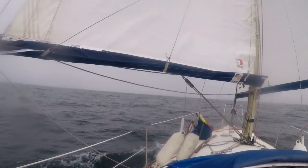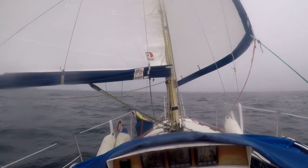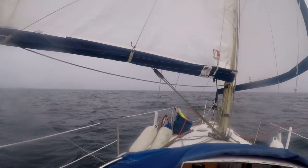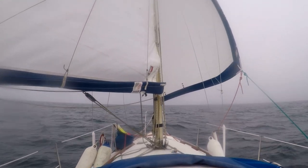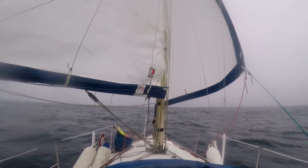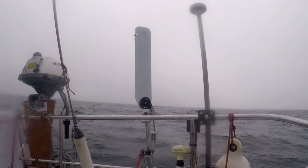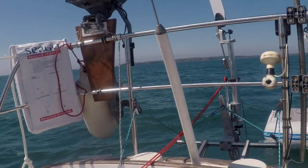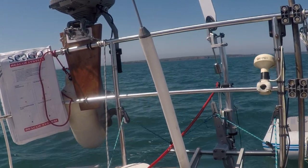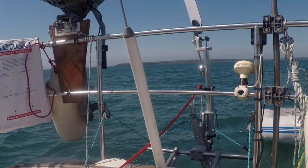Just experimenting with the Seafeather on a dead run, just goose-winging. We have got a preventer rigged on the main, but we don't have a whisker pole as we said before. The main's just backwinded there, but it's not doing too badly. Sailing downwind with the Genoa only in pretty light winds — we're doing about 4.5 knots over the ground, but with a bit of tide so we're probably doing about 3.5 knots through the water. It seems to be working okay.